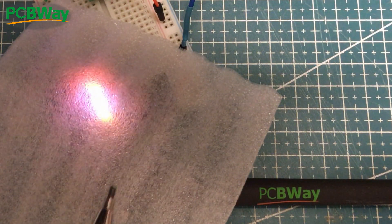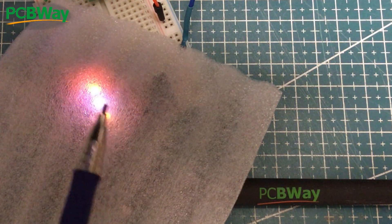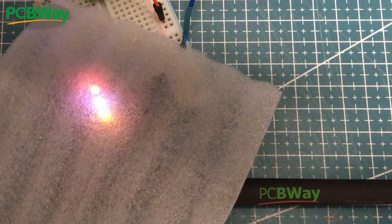So what I'll do is I'll just swap the leads — it's effectively swapping the LEDs — getting different PWM profiles and then seeing which one we like the best.